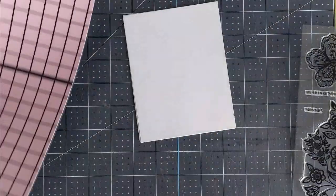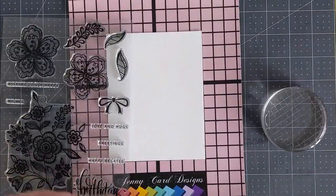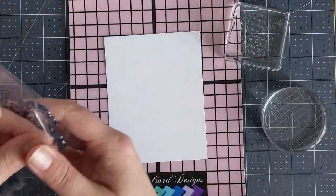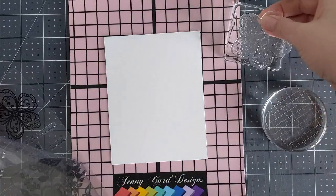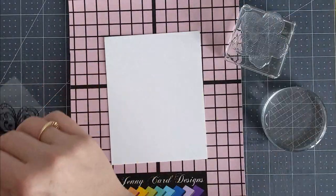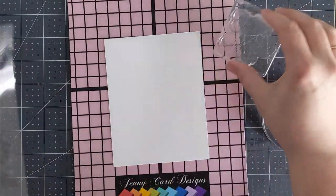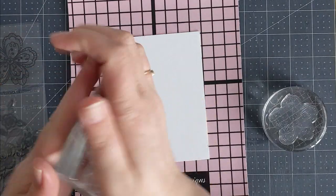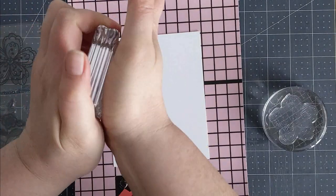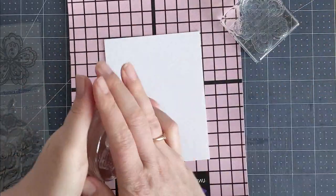I'm going to pull in my stamping mat. This is a rubber mat that I've designed with grid lines on it so that you'll be able to get your sentiments straight and your cardstock straight. The rubber mat gives fantastic stamping results. If you're one of those people that like to use acrylic blocks for stamping, this mat is available on my website at jennycards.ca, available to ship to Canada and the U.S. I'll leave a link in the description down below.